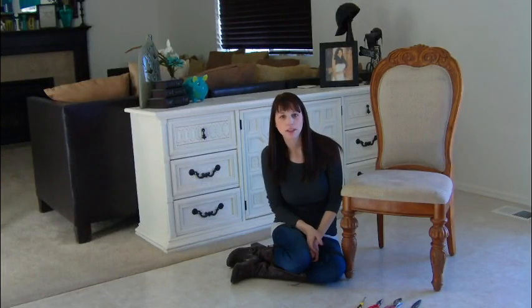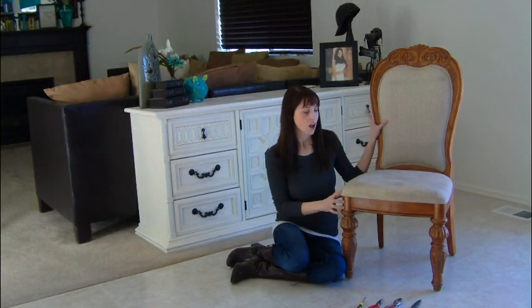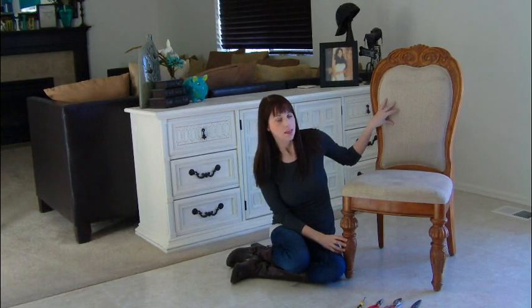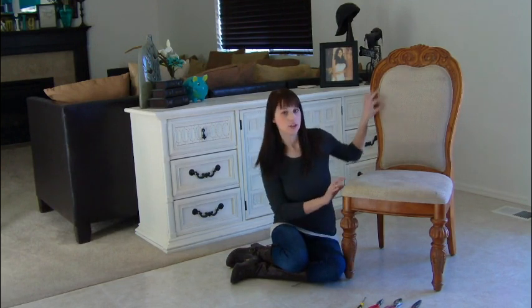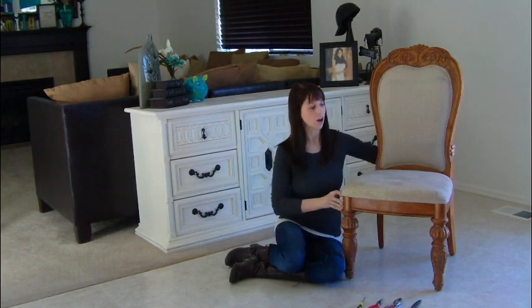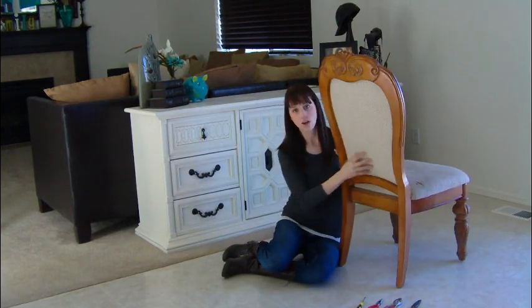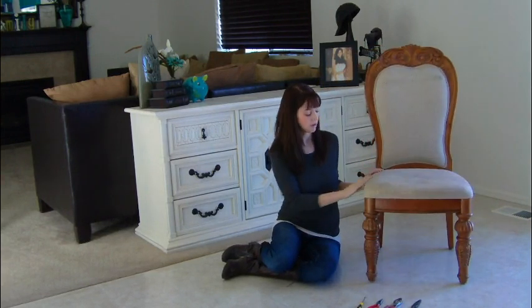Hi, I'm Kelsey Elaine with White Pearl Designs. I'm here to show you how to reupholster a chair with a padded back. This can be a little bit more difficult than reupholstering a chair with just a padded seat because there's two layers. This one has the padded front with the cording that goes all the way around the top and it also has padding on the back. We're going to show you first how to take that off because it can be kind of difficult.